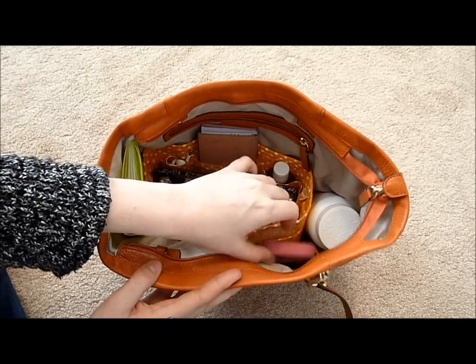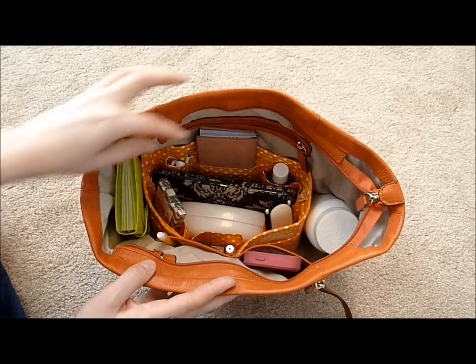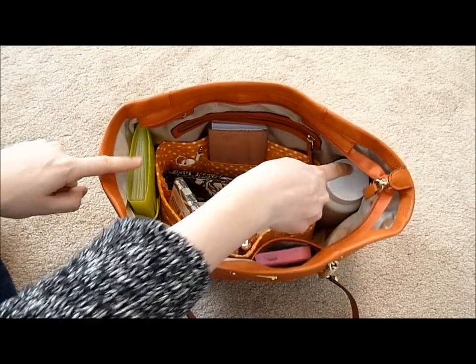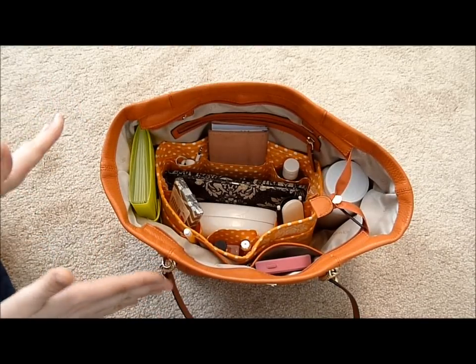I keep my phone in a pocket that the purse has on its own. I also keep pens and pencils easily accessible here. And then I can use the two side sections for simple things. I highly recommend that every single purse has one of these.